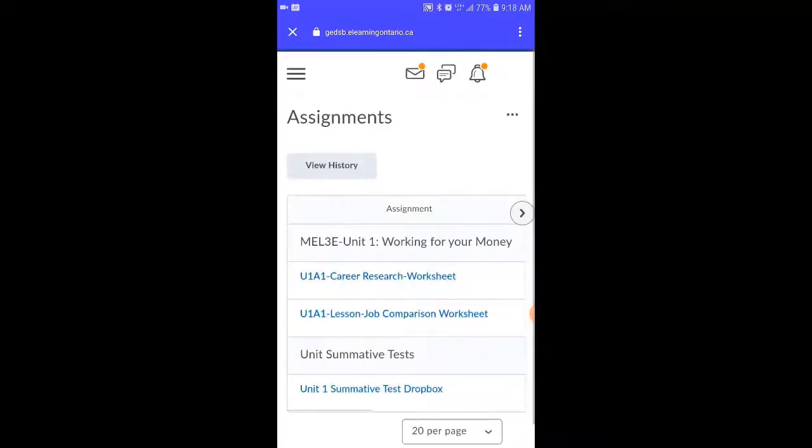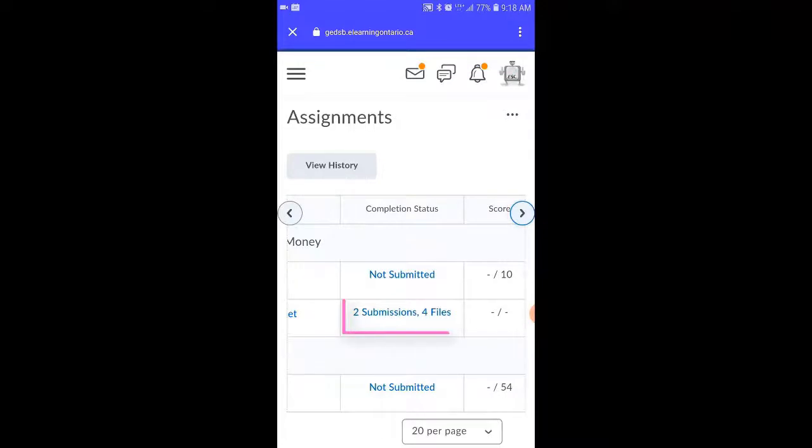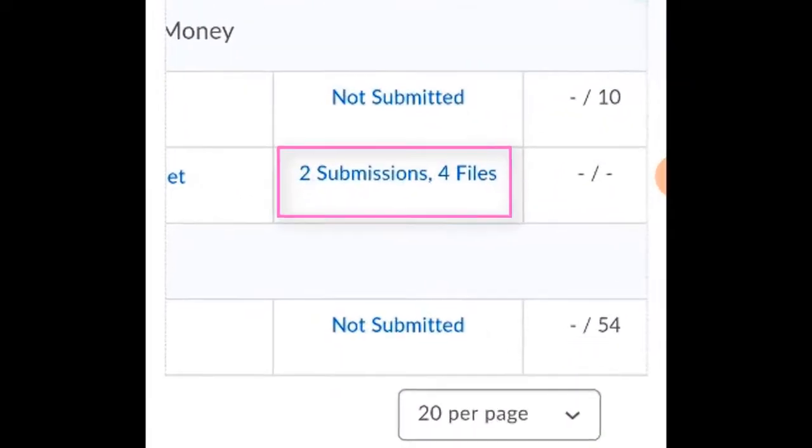After students have submitted a file, they're taken to the Dropbox or the Assignment folder section of the course. If they scroll to the right-hand side, they can see the number of files that have been handed in for each one of the Dropboxes. And that's how easy it is to use the Brightspace Pulse app.